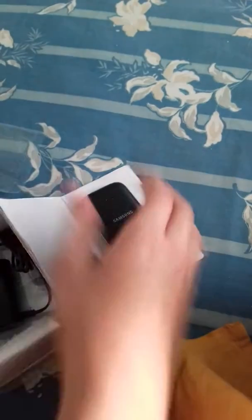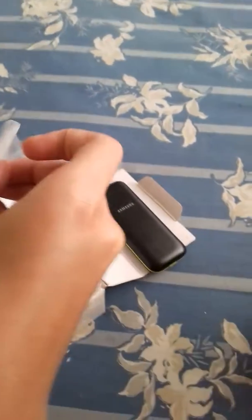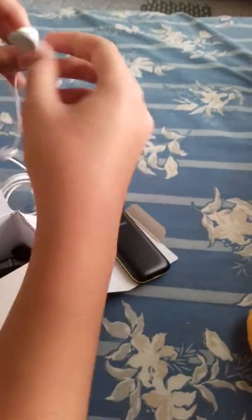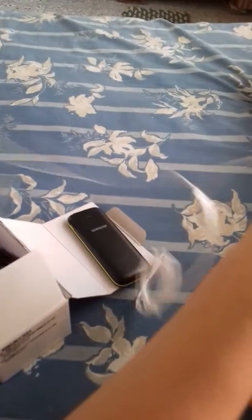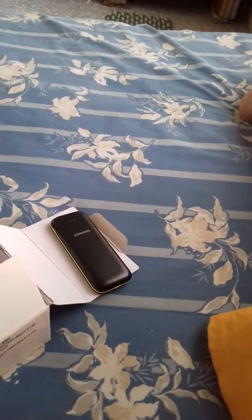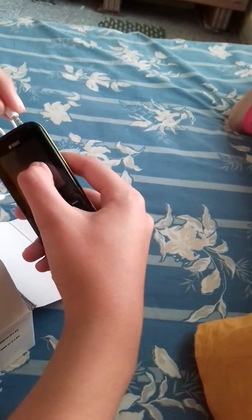Let's test the music on this. It's pretty basic Samsung earphones. I'm not opening them at all, just like that. It's very tough to get these in your ear, but still, it's a pretty cheap phone.